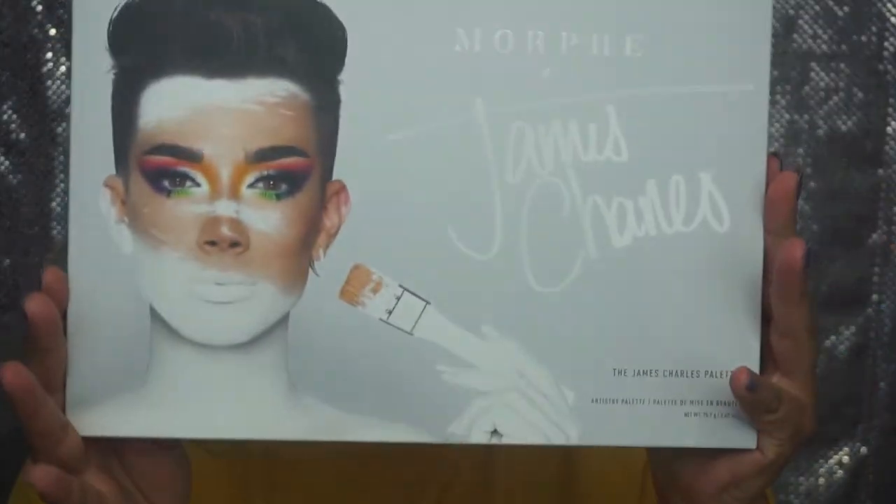Now before we get officially started, I do want to say there is a giveaway in this video. I know I haven't done a giveaway in a very long time, but I feel like this one is very special. For this giveaway, I am going to give away one of the James Charles and Morphe collaboration eyeshadow palettes.